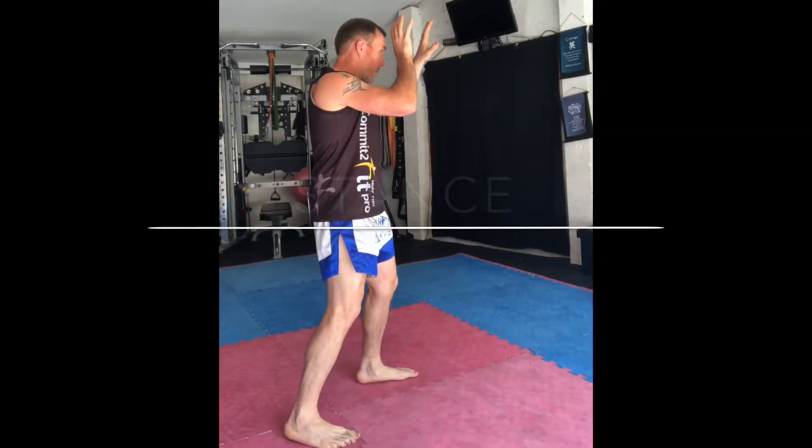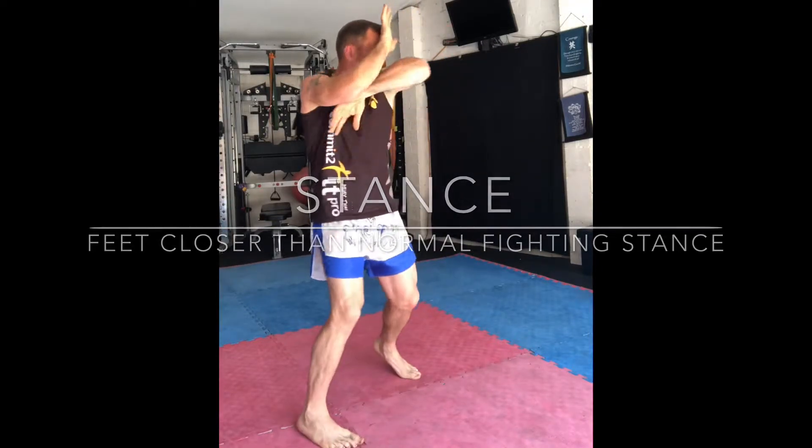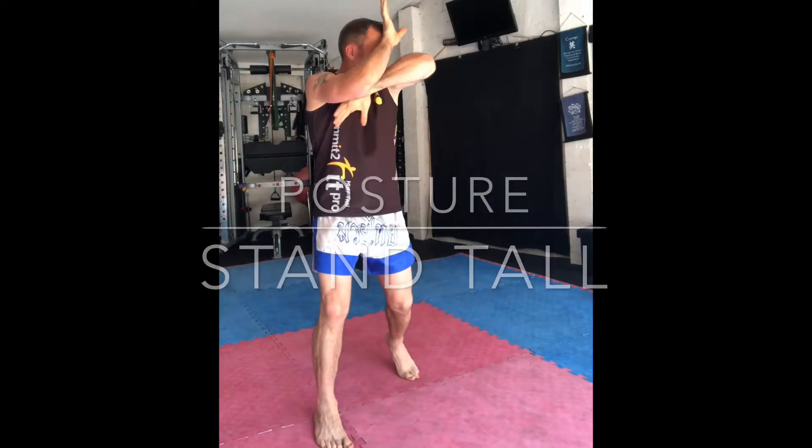Let's start with your feet position, slightly closer than your normal fighting stance position. We do this so that you can gain as much height for optimal impact from our elbows into our opponent.